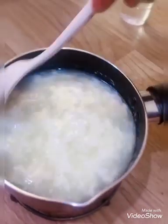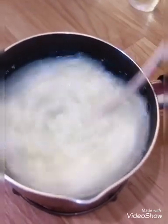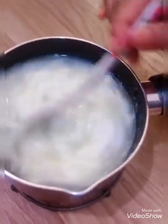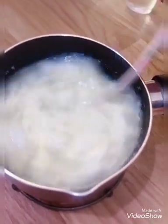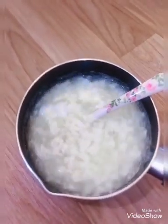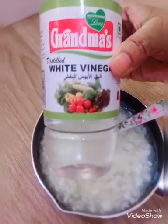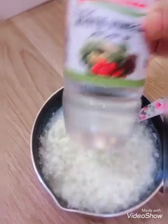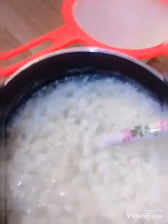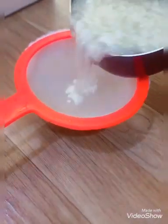I have to cut it in the leaves. I am using white vinegar. Now I am using a strainer. Put it in.